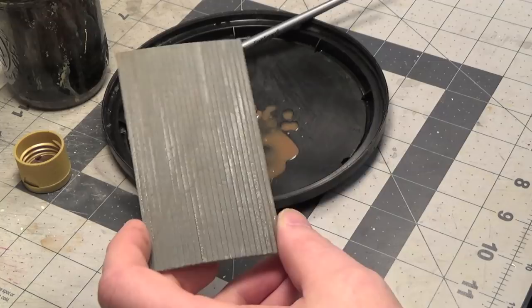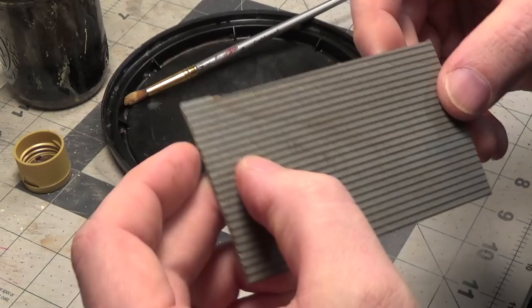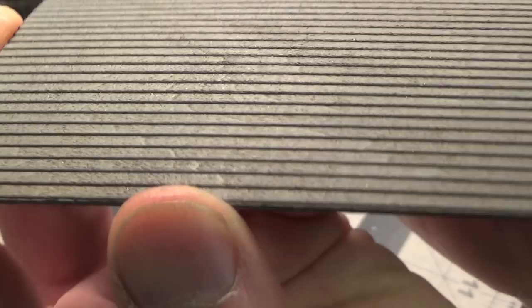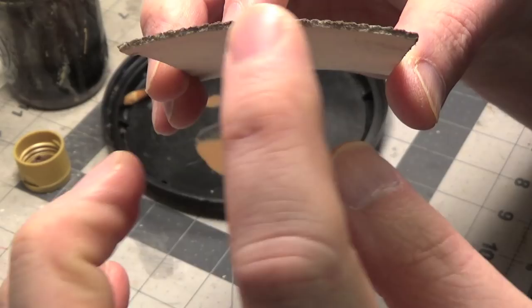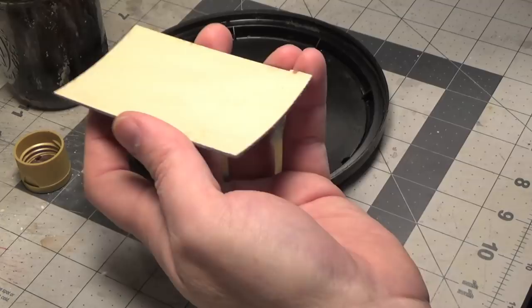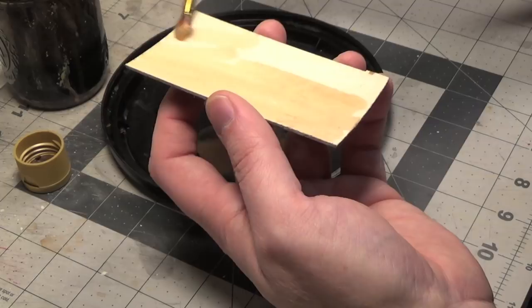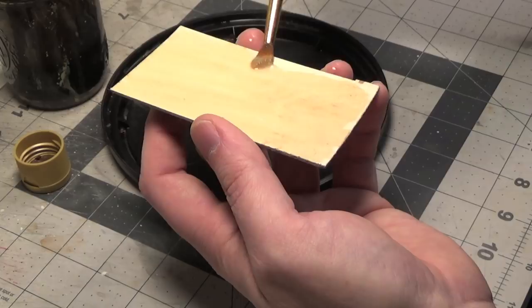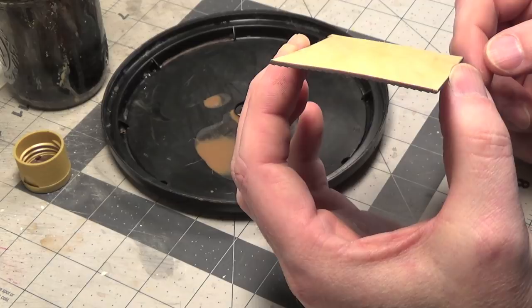Now we'll speed things up and use a hairdryer on it. I think that gives it a nice aged look. You can see how it's warping there — a simple trick is to wet the back of it. If I was using this for a kit I would have braced the back, which would have prevented that. But you can see it's already going back to being straight.